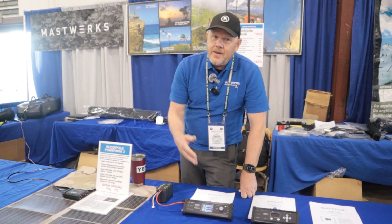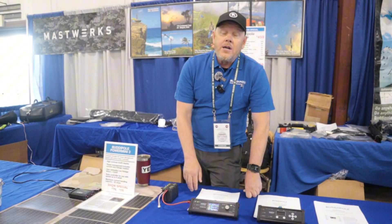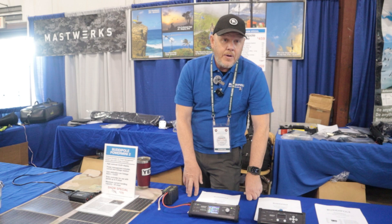What's the biggest solar panel you can add to it? 160 watts. So it's the same as the Power Mini?